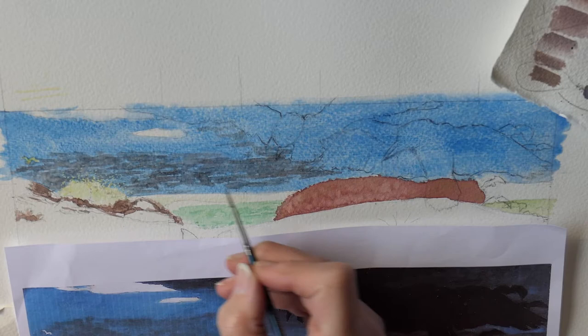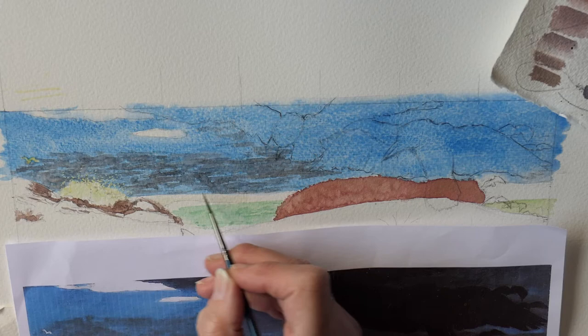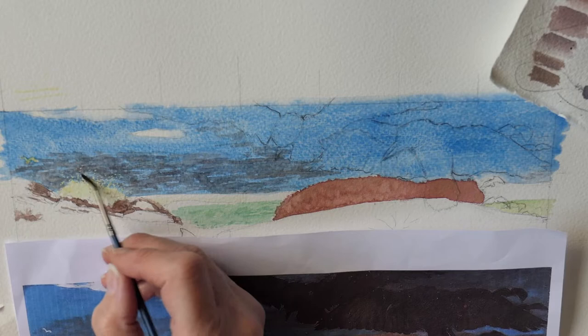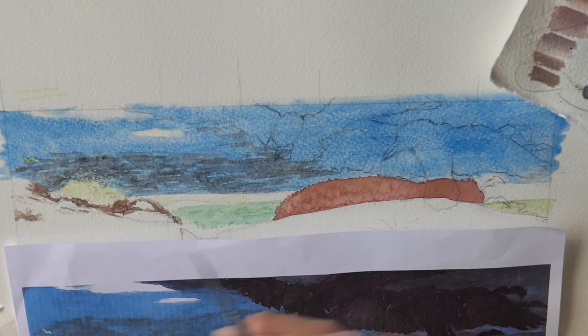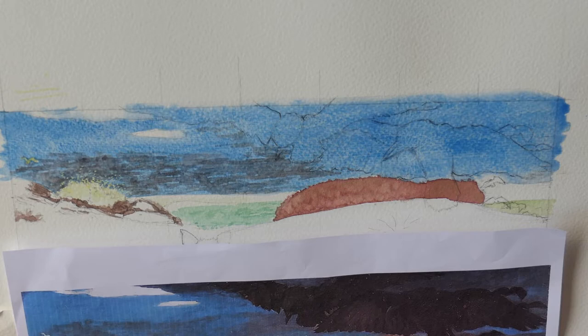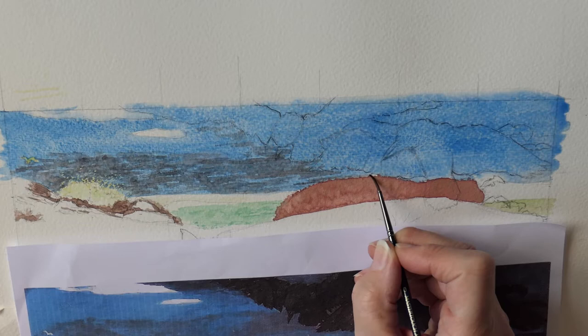The clouds are actually on the horizon here and they're slightly heavier just here, so I'm just layering with this thin wash, sort of building it up a bit. There's a little streak just above the top of the hills — I'll just spread that a little bit.